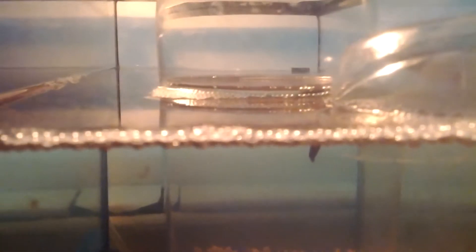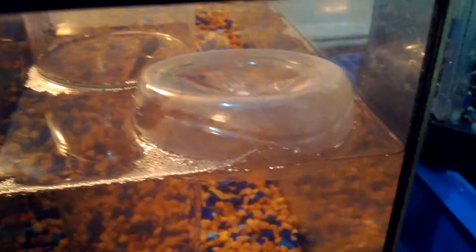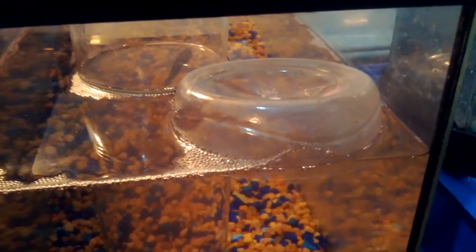I left the cup so that the water is pretty much even with the water that's in the five gallon tank. Then I took a plastic cap from an old bottle that I knew would float and I cut it so it had about a one inch lip and let that lay into the water.